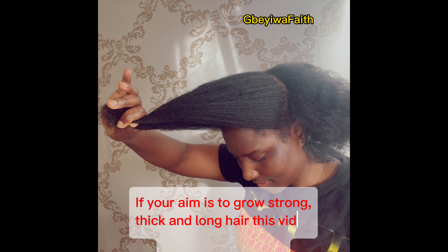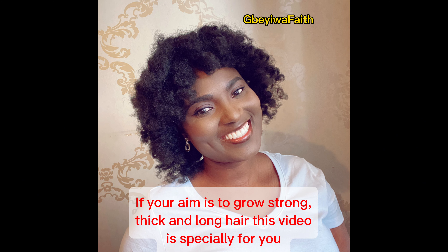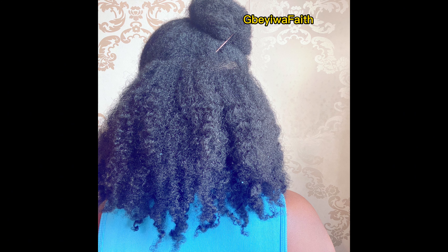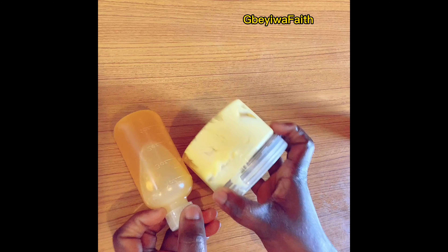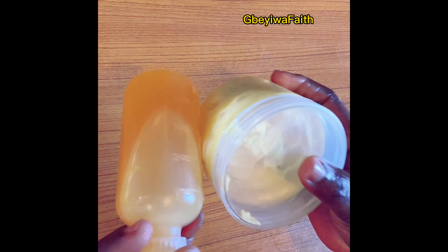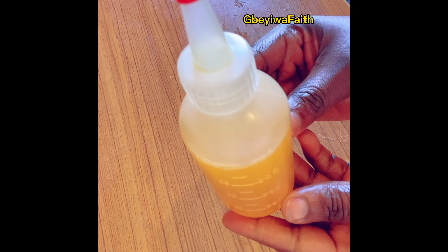If your aim is to grow your hair strong and thick, take a seat and relax because this video is specially for you. But if your aim is not to grow your hair strong and thick, then see you in my next video because this one is not for you.